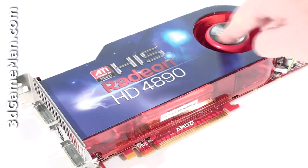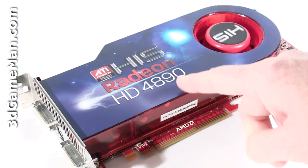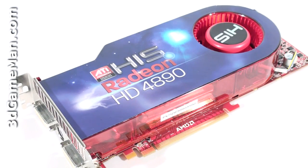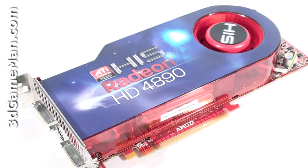This fan pulls in cool air, forces it across the heat sink, and then ports all the warm air outside the case. It's an excellent design that works very well and is used on most HIS video card products. The fan is also temperature controlled, which means it automatically adjusts the fan speed based on the GPU temperature.